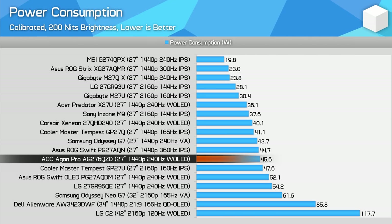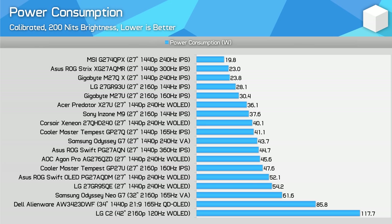Power consumption is as expected. When displaying a 200-nit full white image, the AOC model is a little more efficient than the ASUS and LG models, though power consumption is a bit higher than the Corsair and Acer variants, as it gets much closer to hitting 200 nits.